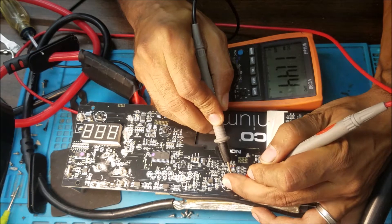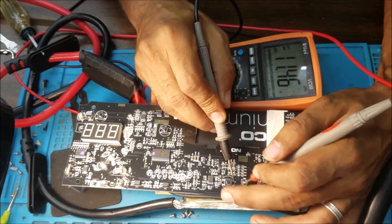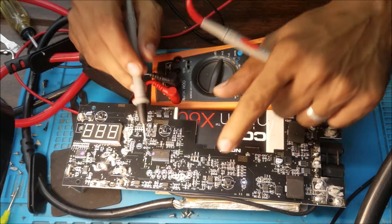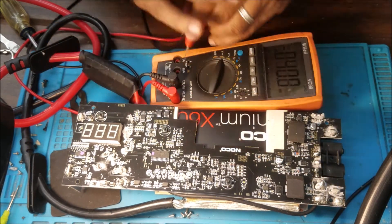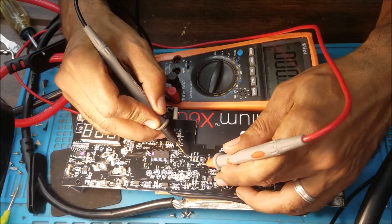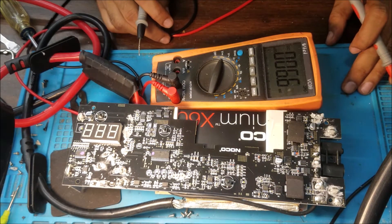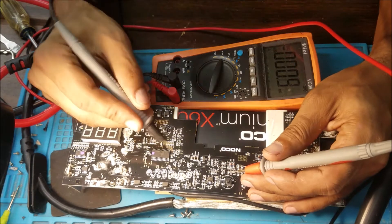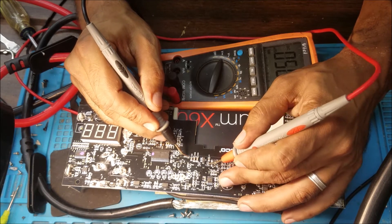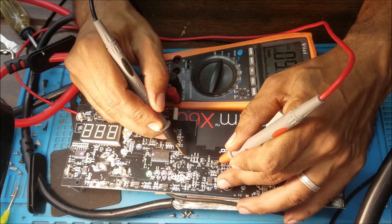11 volts here. So the power button works. We put this one on the ground and check 3.3V. We push the power button — we have 3.3V, that's good. Because there is voltage at the power button, the VCC should be good. Yep, the VCC is good — 9 volts.